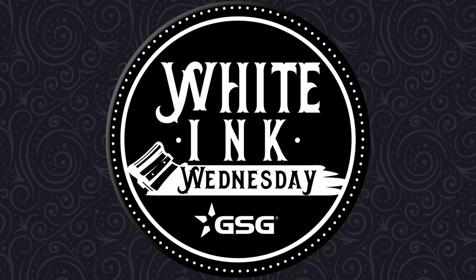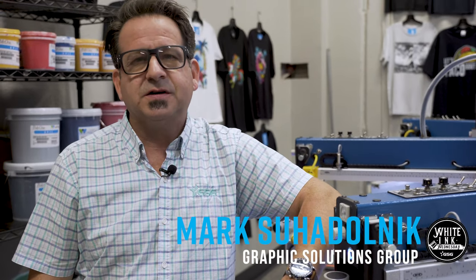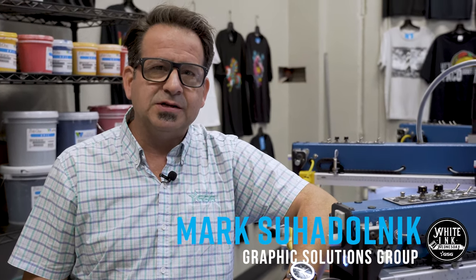GSG presents Whiting Wednesday. I'm Mark Suodolnik, Textile Application Specialist with Graphic Solutions Group. Today in our Applications Lab, I want to show you how to print a simulated 3D embossed velour graphic.